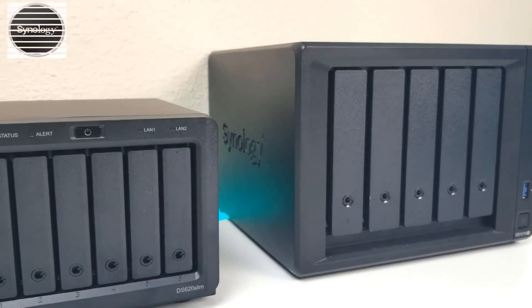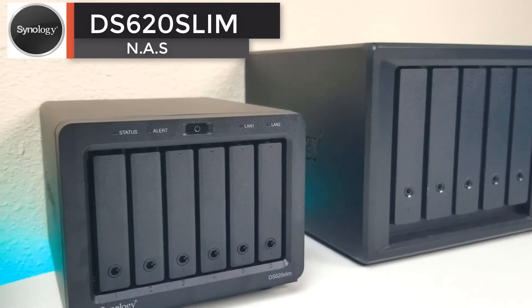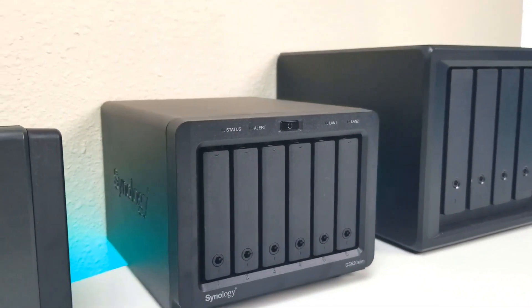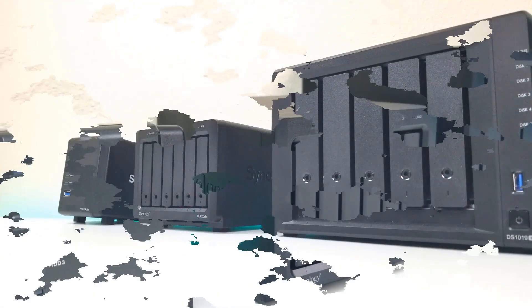I wanted to consolidate and put it all in one system. My Synology NAS — this is a DS620 Slim — I was able to dedicate that particular network attached storage to my security system. This video I'm going to show you what's needed, how to set it up, how to add your cameras, and if you have any questions just drop them in the comment section below.